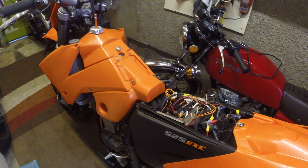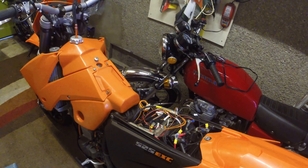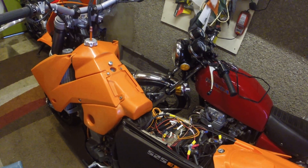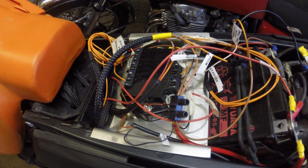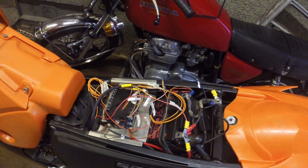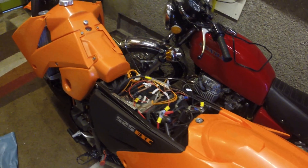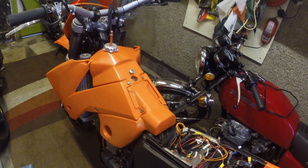Essentially most of the wiring is gone and it has been replaced with mainly MotoGadget kit which are over in Germany. If I point out the main things — the main thing is the M unit which is there, which controls pretty well most of the bike. It is a bit of a mess and not really finished yet, but seeing as everyone has probably been hanging on for the last 18 months, I thought I would just do a quick video to prove that it actually does all work.